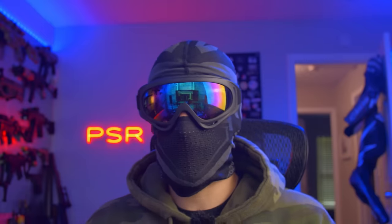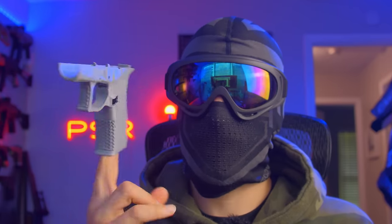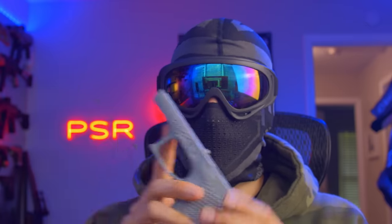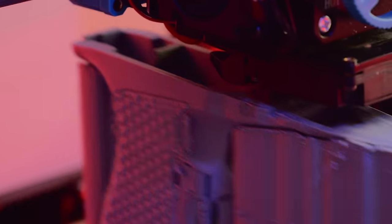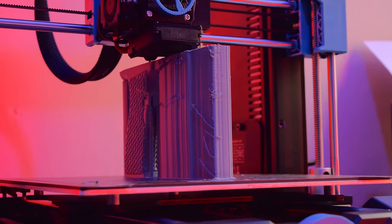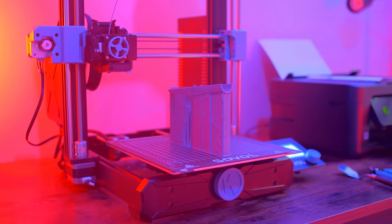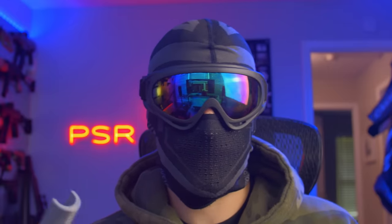Another thing I printed — and you guys might be more interested in this — is a DD 43X frame. Obvious Rails makes the rails kit for this; it's a 43X with a stipple on it, nice grip. I'll be doing a video on this soon once I get the rails and a lower parts kit from Patmos. I printed it rails-up, which is my preferred way to print frames. It came out really well — once I dialed in the supports, they came off no problem. Getting it off the build sheet was super easy, just bend it a little and it pops right off. The bed leveling is a game changer; it made everything so much more accessible.